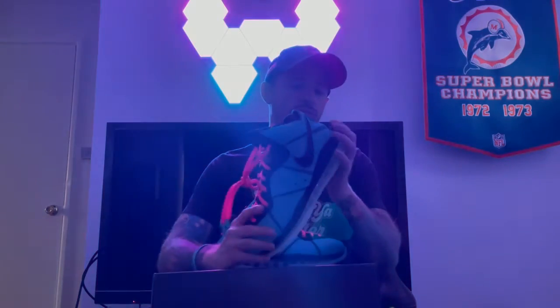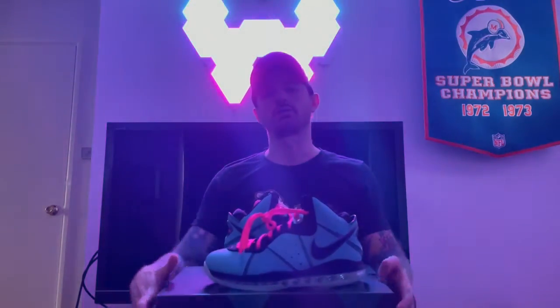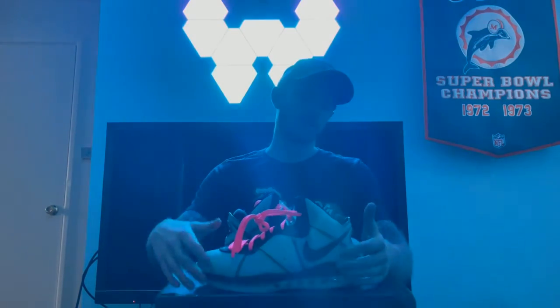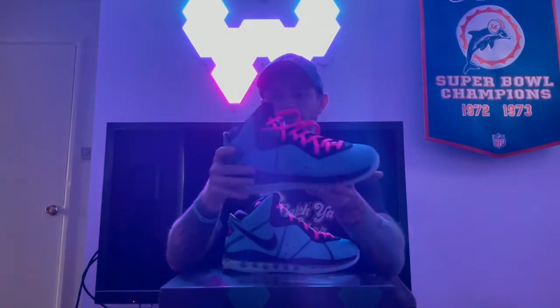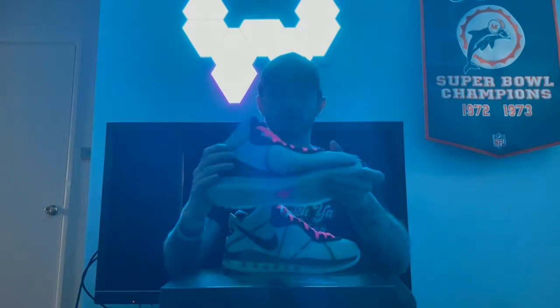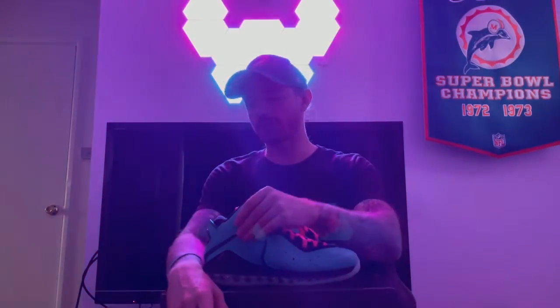I am super stoked about getting this in the collection. This is 100% going to be on my feet for every Miami Dolphins game I watch this year. You've got the Fly Wire all through this beautiful shoe — stoked to have it in the collection. There's not really much more to say.